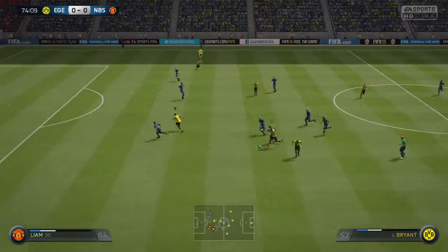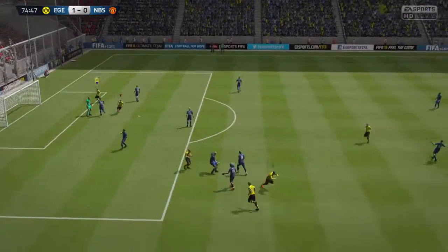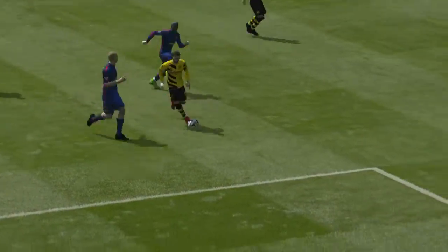He's really strutting his stuff now. He's beaten his man. Oh, it's in — from that range! And how he's found the bottom right from that distance out. Not only that, done it with a side foot. Wonderful.